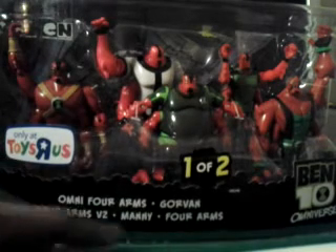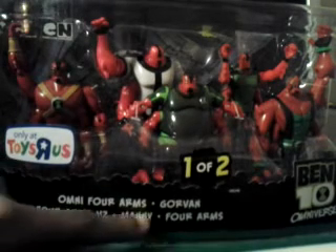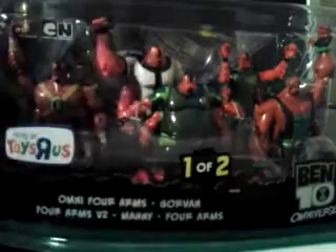Right here you have the names: Omniforms, Gorvin, Four Arms v2, Manny, Forearms. Right here we have the Ben 10 Omniverse logo.